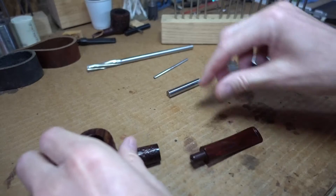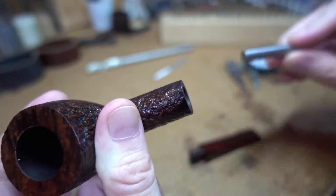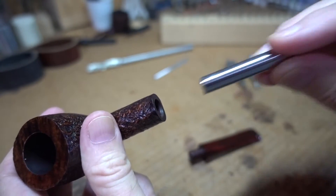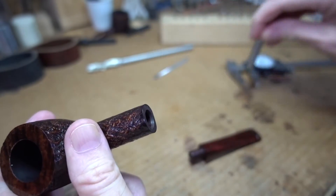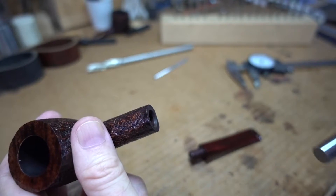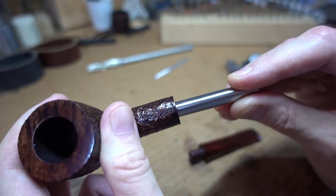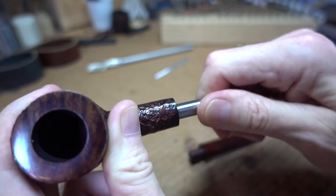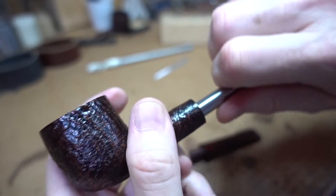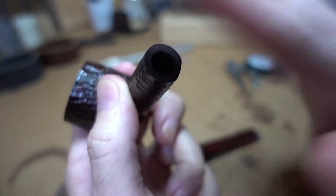So, first order of business is to see if we're working with a square mortise, and that's done with a pin gauge. I pre-selected it by just going down the line one thousandth of an inch apart. A set between a quarter of an inch and a half an inch will get you what you want, but that's 250 of them, so be prepared for sticker shock. You get that to bottom and see if you get any waggle — and there is not. So the mortise of this pipe is not a problem; we can just leave it alone.